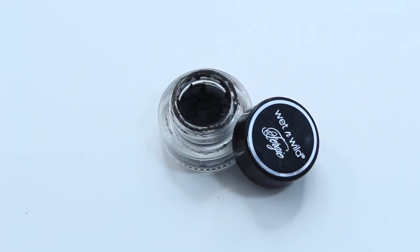Go ahead and remove that tape. Now it's time to line those lids — I'm using my Wet and Wild Fergie Edition gel eyeliner, and this is my favorite gel eyeliner, it's just like MAC Black Track. It's amazing, so I'm going to use this with an angled brush, apply it to my lash line as close as I can get, and wing that baby out so it's nice and dramatic.